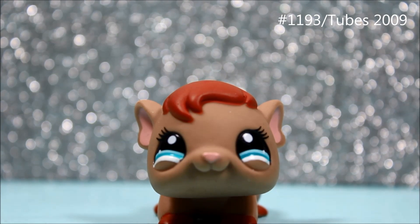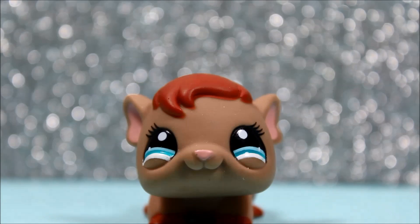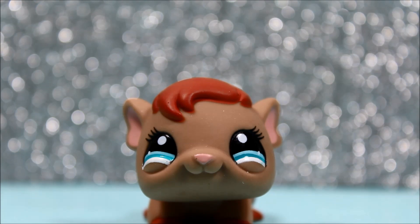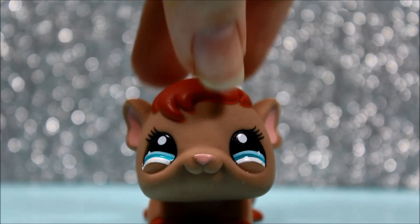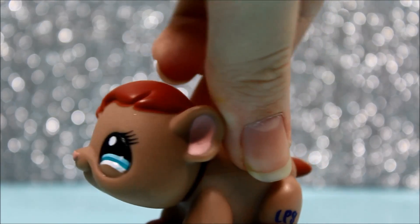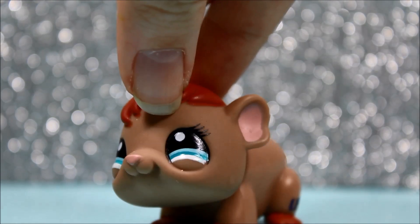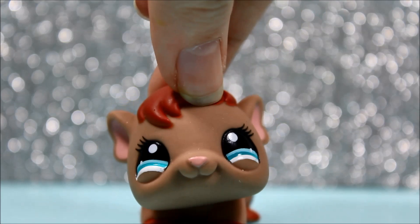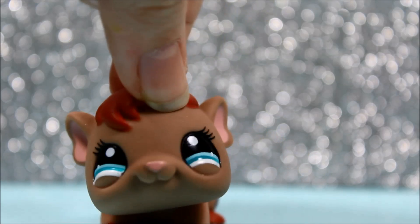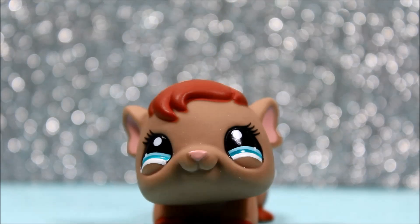The next pet I got was this guinea pig, and she is adorable and beautiful. This guinea pig was on my wish list because I thought she was really, really pretty. Normally the LPS guinea pigs are not my favorite, but this one actually was one of my wish list pets. She is really cute and I love her colors. Her eyes just make this whole guinea pig beautiful.